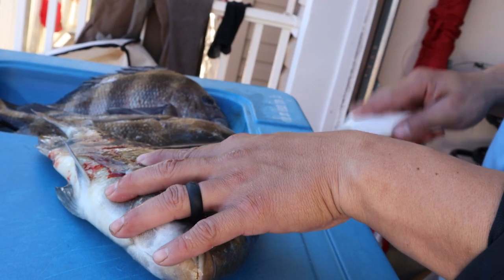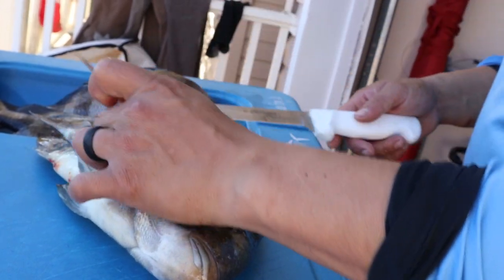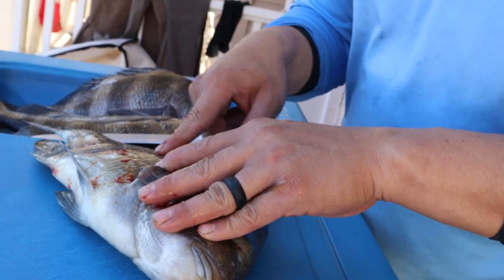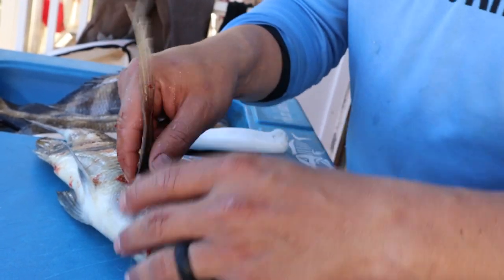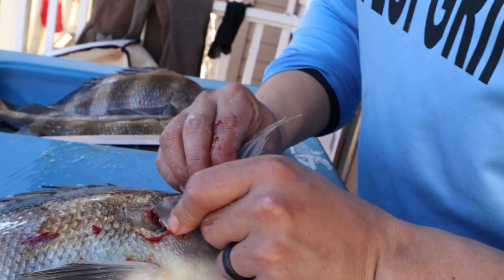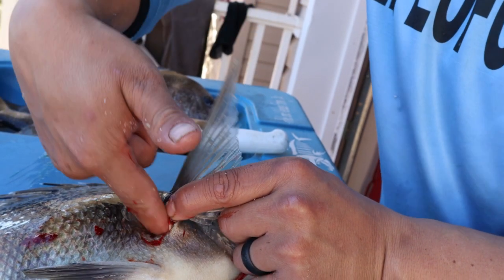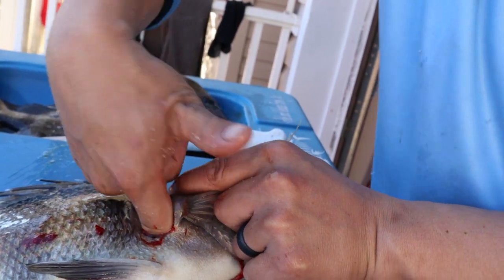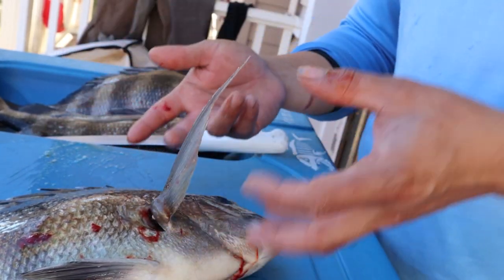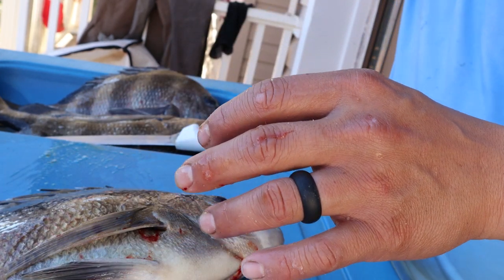I'll show you how much whiter this one is compared to the other. When you bleed sheepshead or other drum fish, there's a soft spot right at the dorsal fin — you can see I already punctured it. You stick your finger, a pair of pliers, or a knife in there and wiggle it around. It pretty much finds the heart and they bleed out. Keep them in the water for a bit so the blood keeps pumping out, otherwise it gets stopped up when you leave them out of the water.